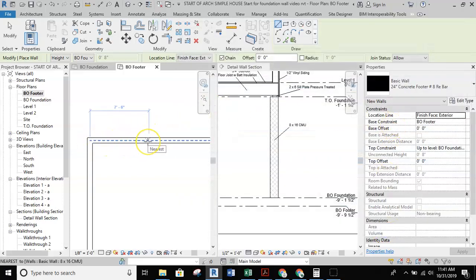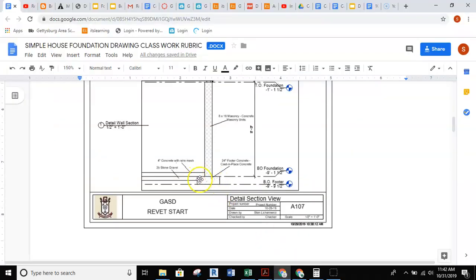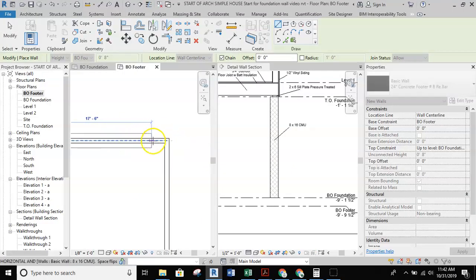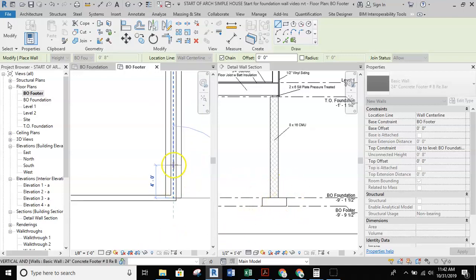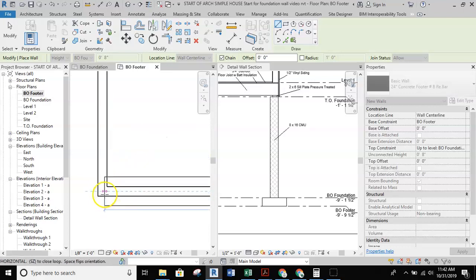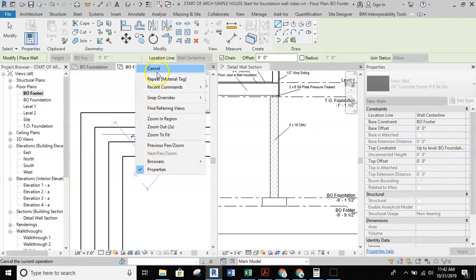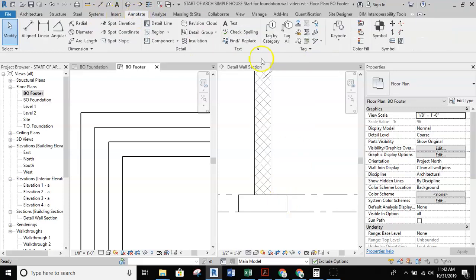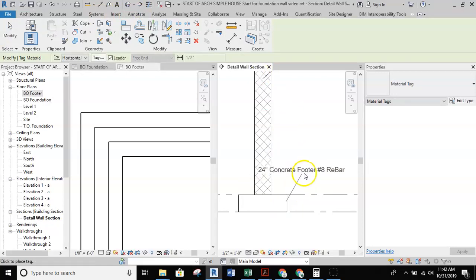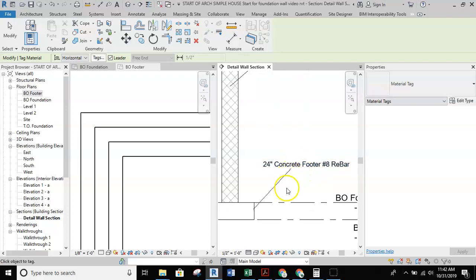Now we're ready to draw the wall underneath the foundation wall. Since we're on the BO footer level, the base constraint is BO footer and the top constraint is bottom of foundation. I want the location line to be wall centerline because I want that footer to be directly underneath the foundation wall. Selecting the center of the wall and tracing the center, the footer wall starts showing up directly underneath the foundation wall. As I go through the section, we can see the footer appear in my detail wall section. I'll annotate it with a material tag — 24-inch concrete footer with number eight rebar.